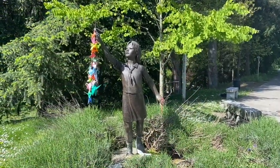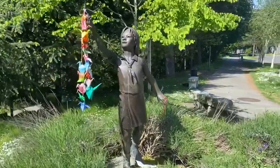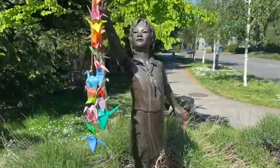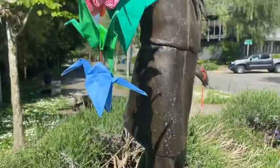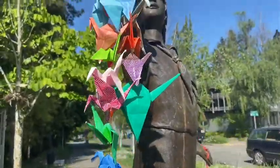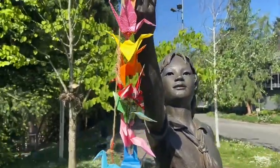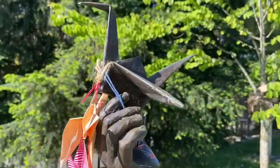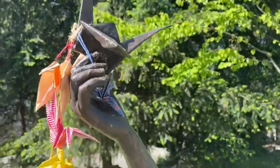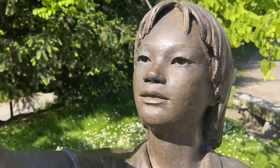This is some footage I got on a run lately to Peace Park, and this is a bronze sculpture of Sadako Sasaki that's there. It's surrounded by grass and rocks and other elements, and she's holding a large folded crane up to the sky with a small smile on her face. As you can see, people frequently leave small tokens and also paper cranes on the sculpture.